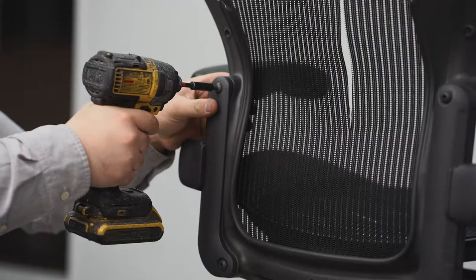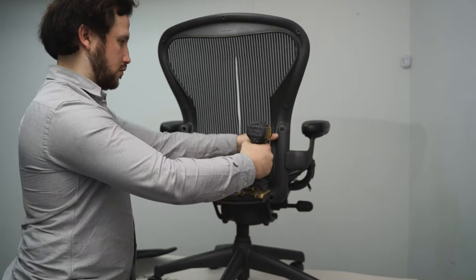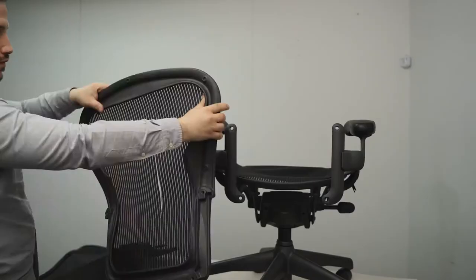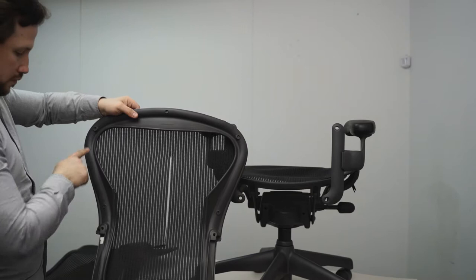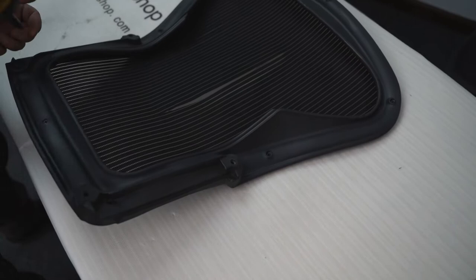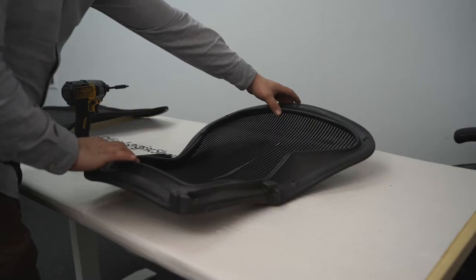To replace the back mesh, start by removing the entire back frame. This can be done using a power drill or screwdriver and removing the four screws that hold the back. With the back frame removed, we need to unscrew the eight screws that hold the back mesh to the plastic frame. Screws can be removed with a Phillips head using a screwdriver or power drill. With the screws removed, the back mesh can be separated from the back frame.